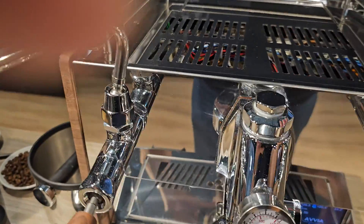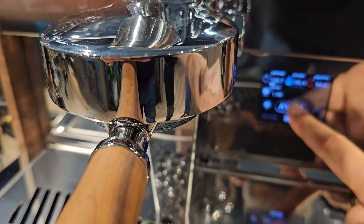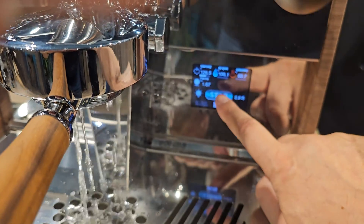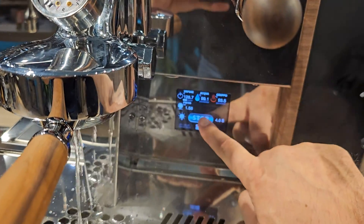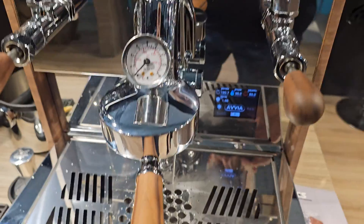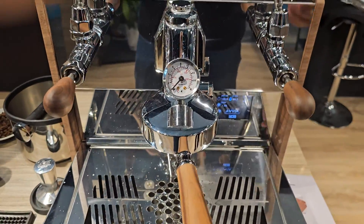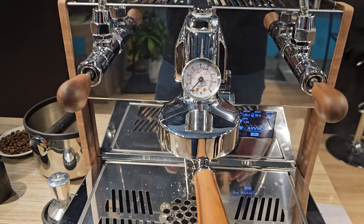We've got a rotary pump in the machine which is very, very quiet — you probably can't hear anything at all because it's at the show. But it's extremely quiet. You've got a pressure gauge on the group as well, plus toggle steam valves and Vostok-style steam and water ones.